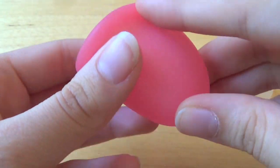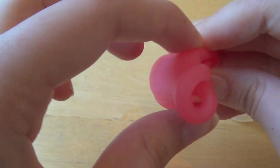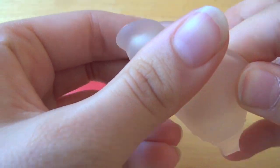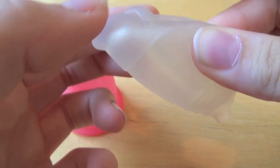This is the Sabelle cup's punch-down fold — it does create a very nice small insertion point. Here's the Lunette: not quite as small, but still quite a small insertion point.